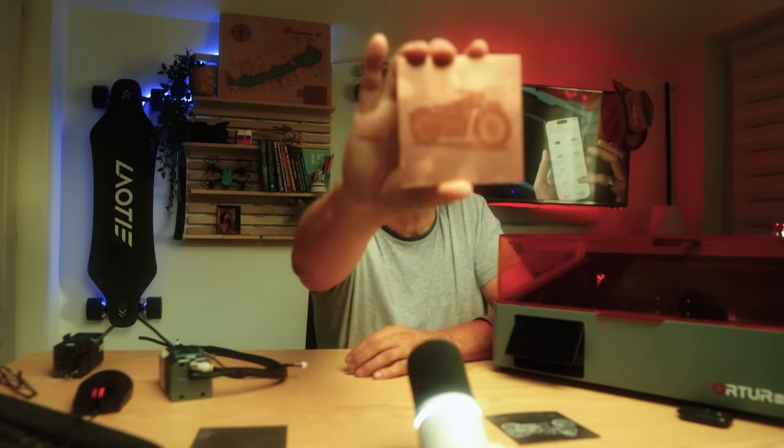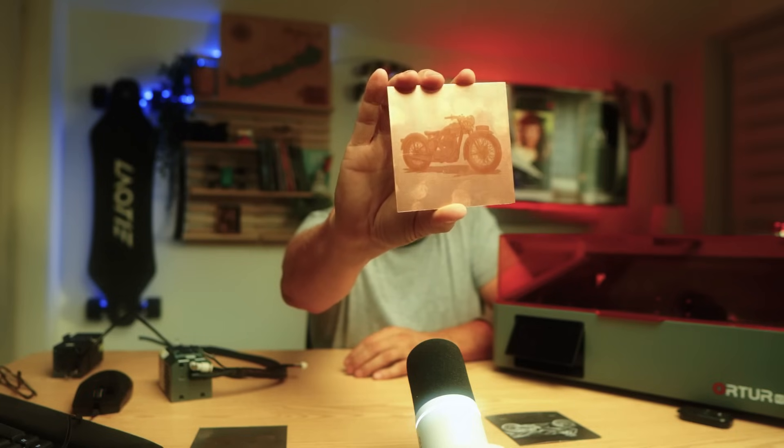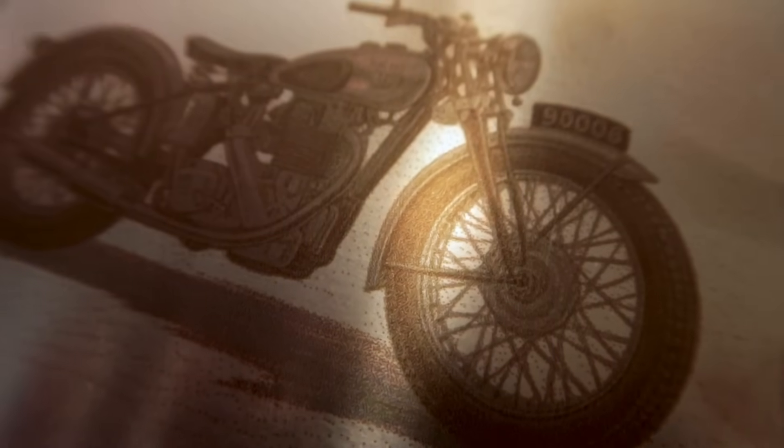I saved copper for last, which is always a very rewarding material because of its properties and color. You can engrave really cool graphics on it — I engraved a motorcycle motif on this one as well. I also wrote an article about this, and in the article I photographed these works in somewhat better quality, so you can check there to see what they look like in real life.